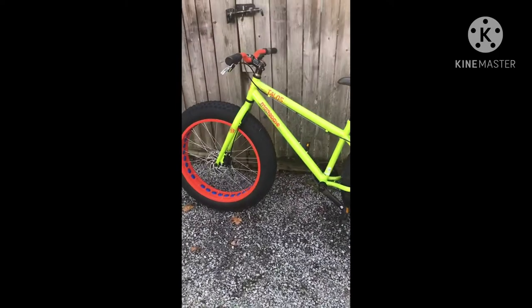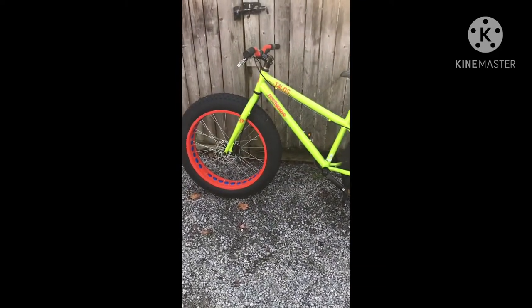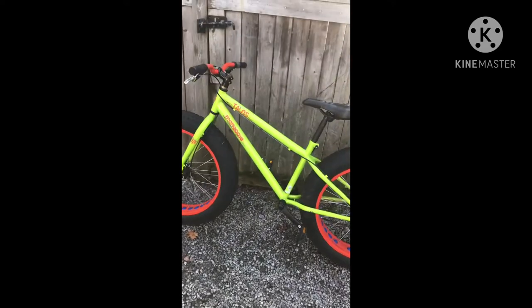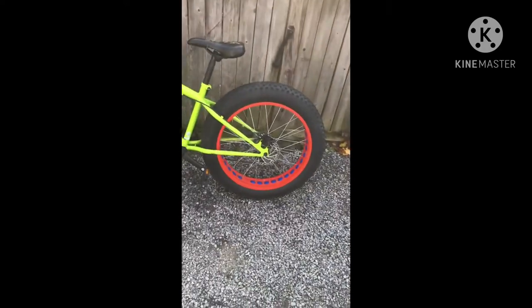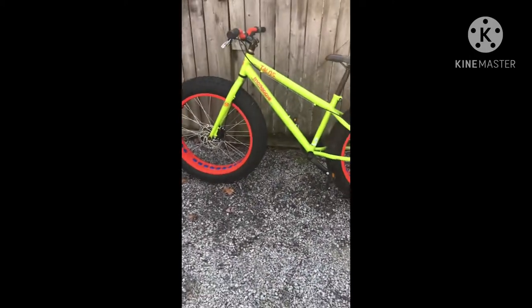It's rigid, so it does not have any suspension at all, which kind of hurts when you hit a jump, but in the end it's fine because you run low tire pressure in these tires.